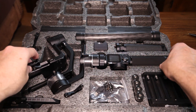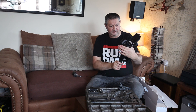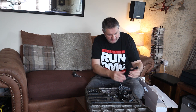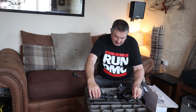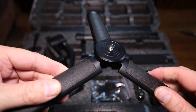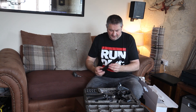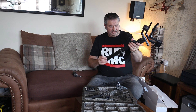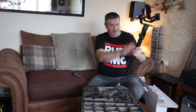This is the gimbal itself — it feels really solid, nice. These are your legs — they're very solid, they feel very solid. And this is also the support arm, but you can also put it on here and have a longer length on there.